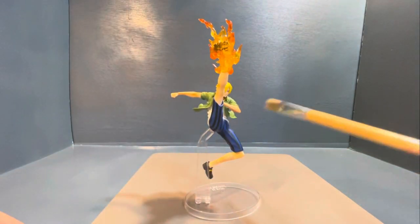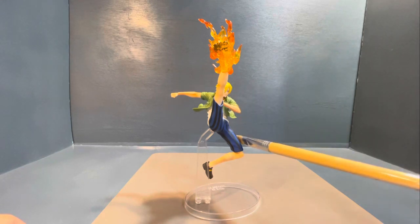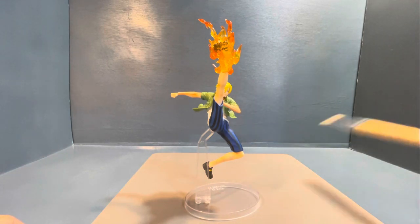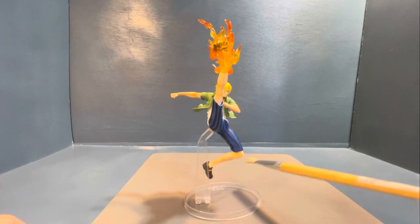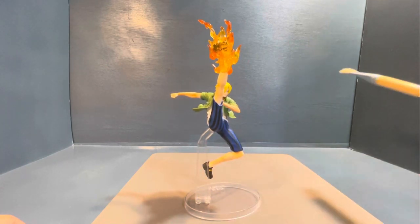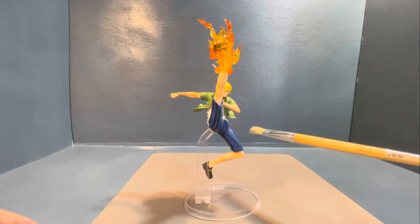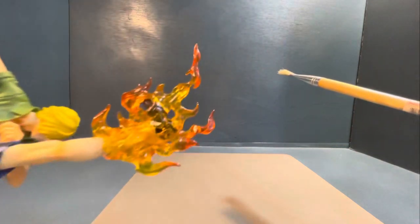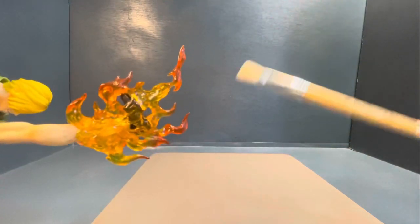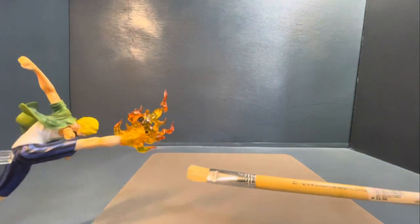One of the parts of this figure is detachable. The only detachable parts are the stand, the base, and the figure itself — so it comes in three parts only. Aside from that, nothing is detachable. You can see the flame effect, the fire effect. It's so real — not that real, but it's something close to that.